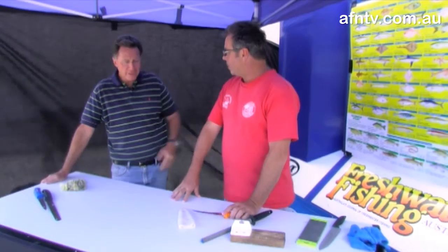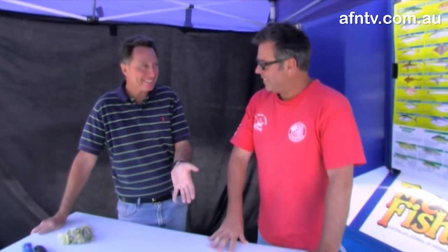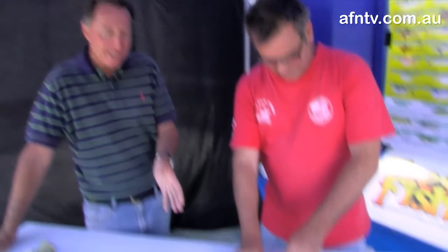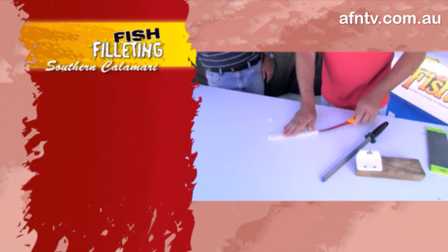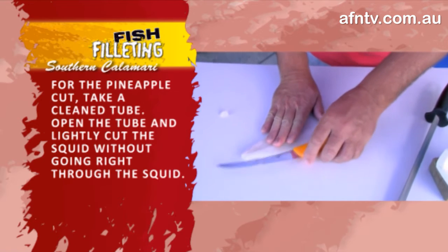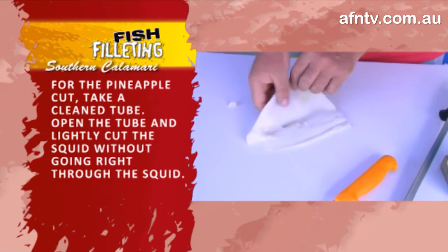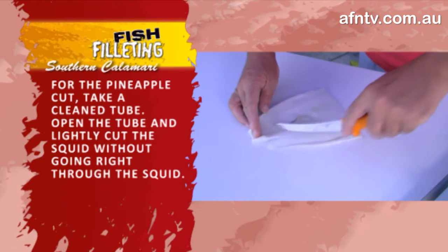For a bit of decorative cooking — now you've obviously seen how we've taken... well, Len's taken this part, done the job, and it looks pretty good. What we're going to do is basically pineapple this. It's a way of decorative cooking, so if you're out fishing with the boys and they've been giving you a hard time, you might like to say, 'OK fellas, we're going to do something a little bit different and give you a bit of culture.' Now, open the squid tube up.